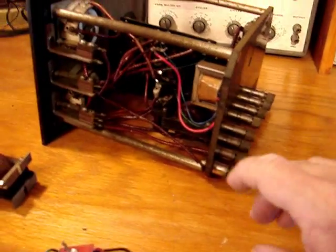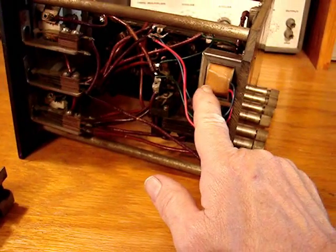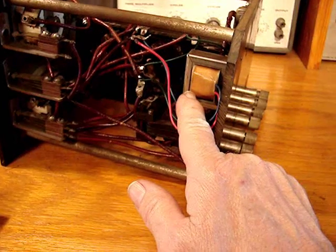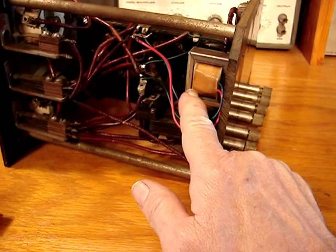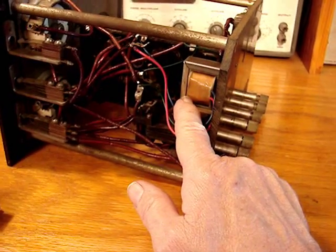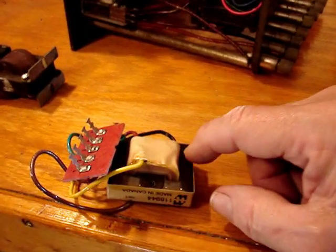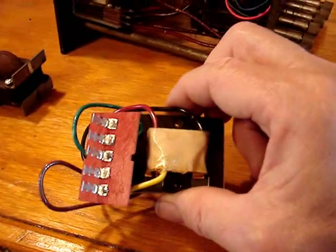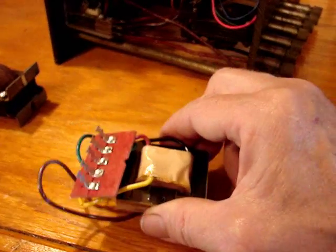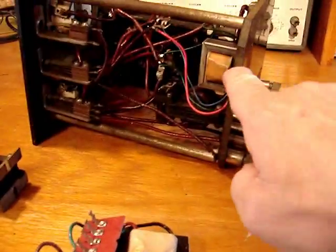Now, the difference is in the actual resistance. The primary on this is 500 ohms, and the secondary is 1.5K — quite a bit lower in actual resistance, not impedance, mind you, than this transformer. This one is 1.2K on the primary and 4.5K on the secondary. This transformer will probably work better, but I'm going to try this one anyway.